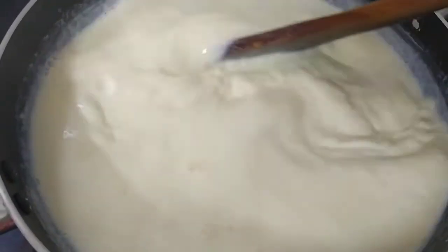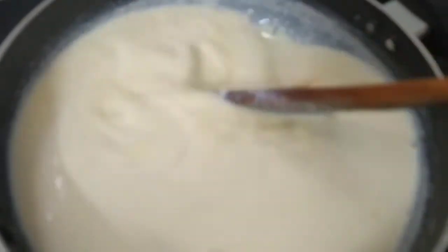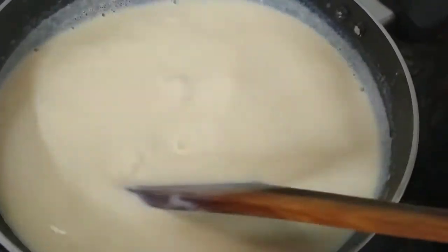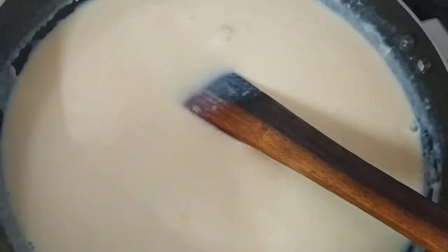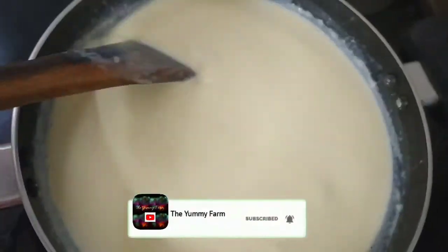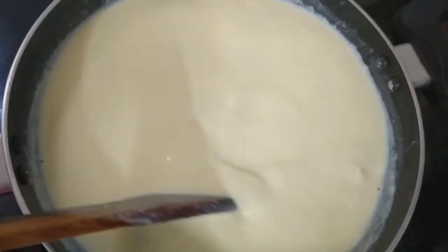Now we have to make a little paste with the custard mix. We will add a little paste in the custard mix. We add a yellowish color. We add it into the custard recipe — it's very creamy. We add the custard mix until we get a creamy consistency.